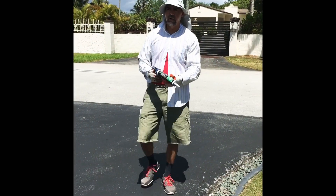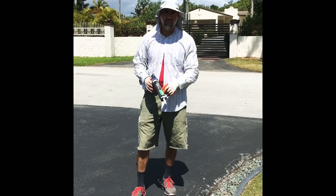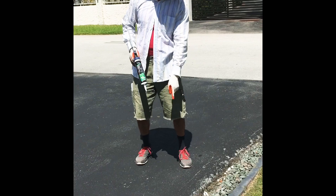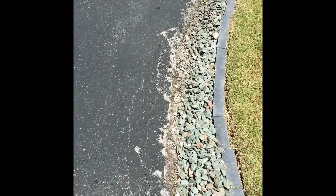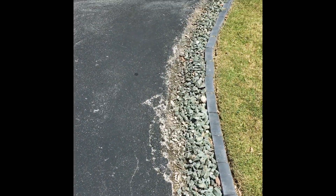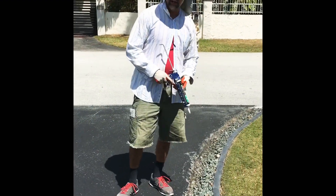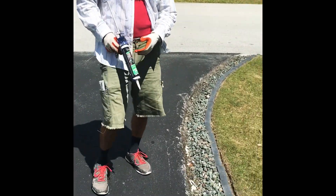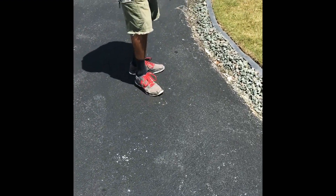Alright guys, I already blew the driveway — it's all nice and blown. Now I'm going to use some crack filler that I got at Home Depot to put in some of these cracks, as you can see here. This driveway is not in such bad condition, but we want to keep it like that. So anytime we see little cracks, we try to fill them in as soon as possible. Then after that, we're going to start trimming the sides. I'm going to get these cracks first and let them dry up. It's a hot day, so it's going to dry up real fast.